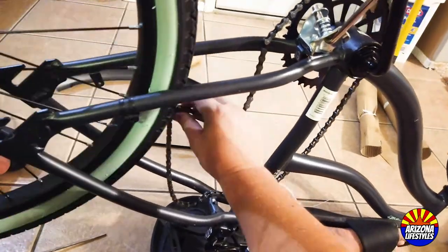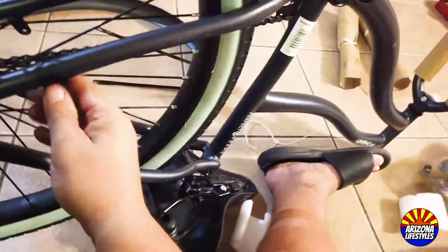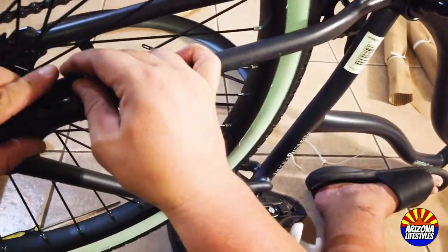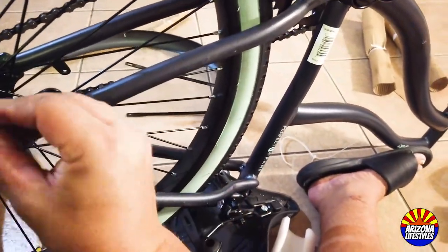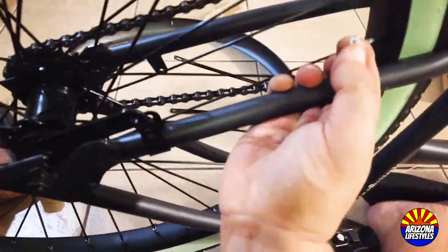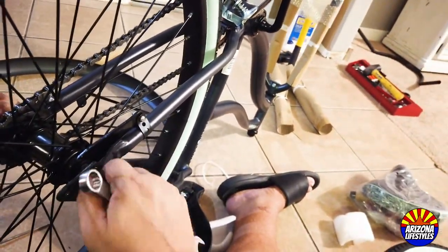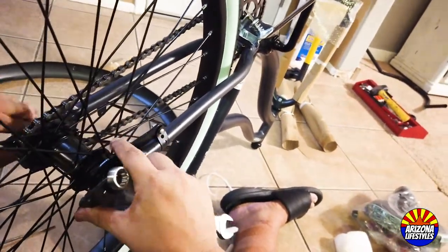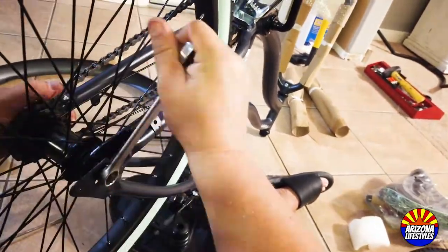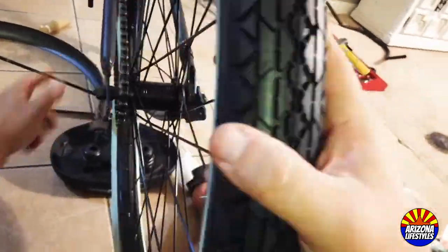When reinstalling the rear wheel, just repeat the process in reverse, making sure the chain is on the rear sprocket and the axle is in the correct tabs. Lock down the coaster brake arm with the bolt and nut removed previously, then tighten down the two 15mm axle bolts. Before you tighten those axle bolts, make sure there is a little bit of tension on the chain — when you move it back and forth, it should only move about an inch max.